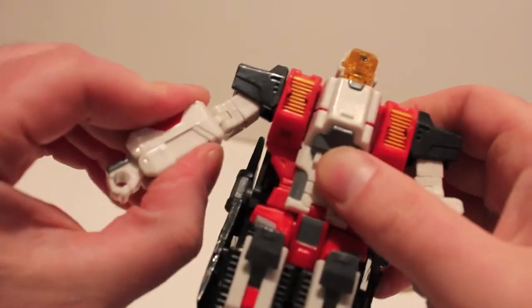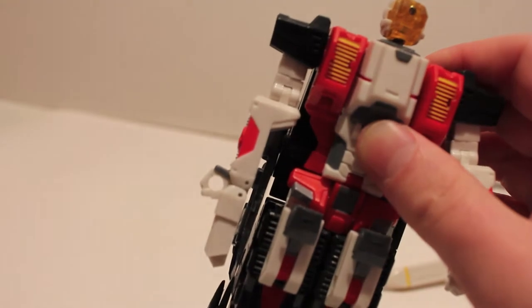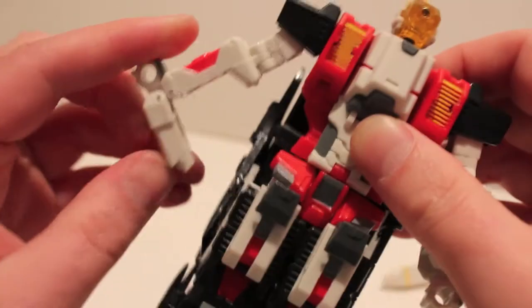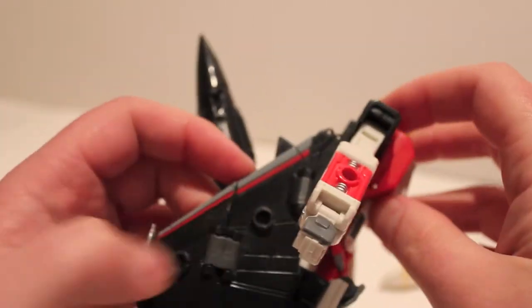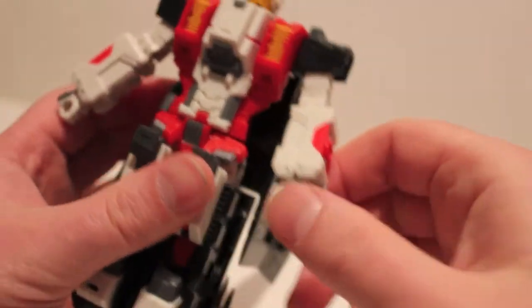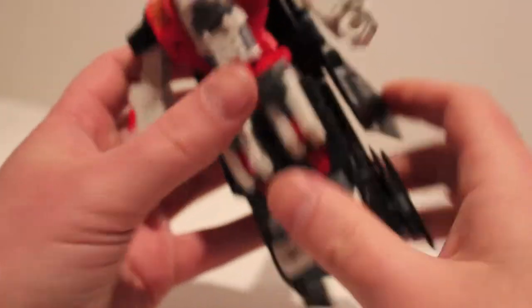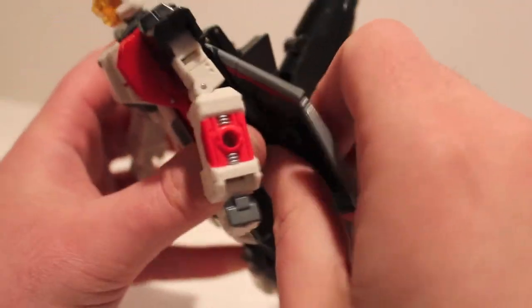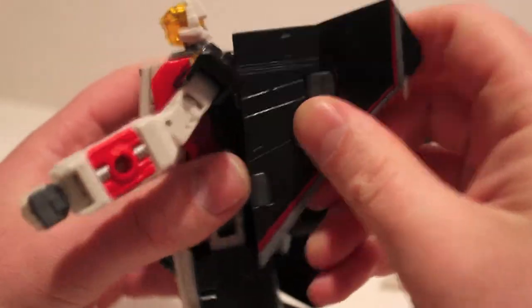Fold it down, and then this part right here we're going to fold up — it creates the forearm and the fist. The fists are always visible like that in vehicle mode. You can peg the missiles into the fists to hide them, which is cool. Then come up here, rotate the wings up, and fold them back along the body.